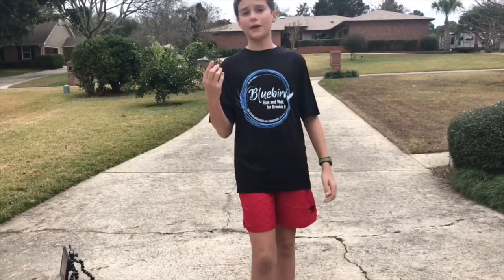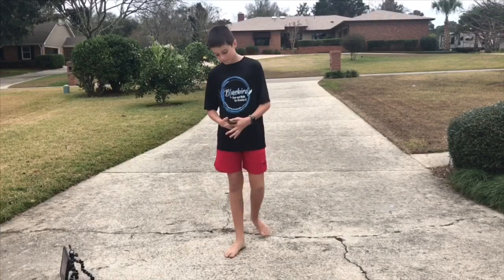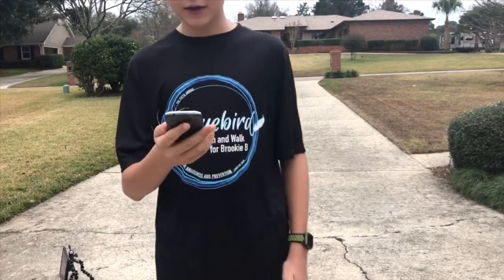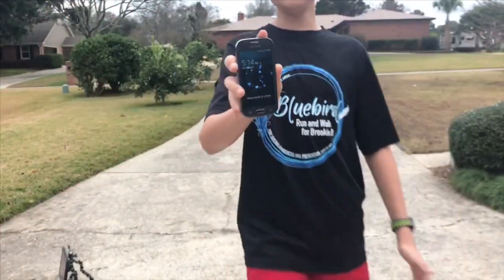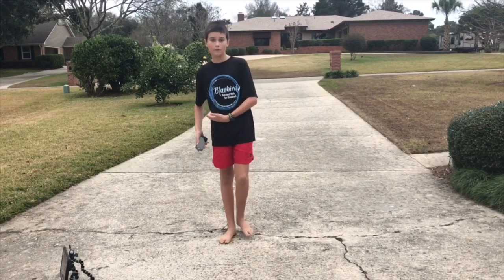Here I have the Samsung Galaxy Ace 4, came out October 17th, 2014. I'm going to be doing a drop test. It's in mint condition, everything works. I'm going to go ahead and start with waist, then chest.